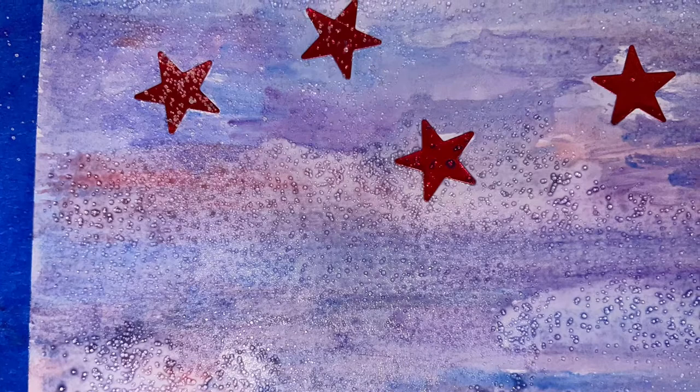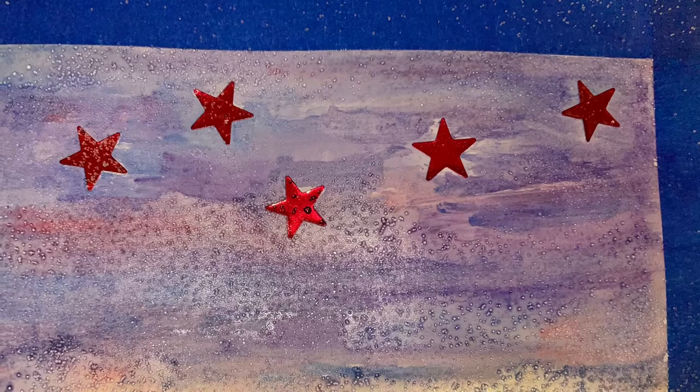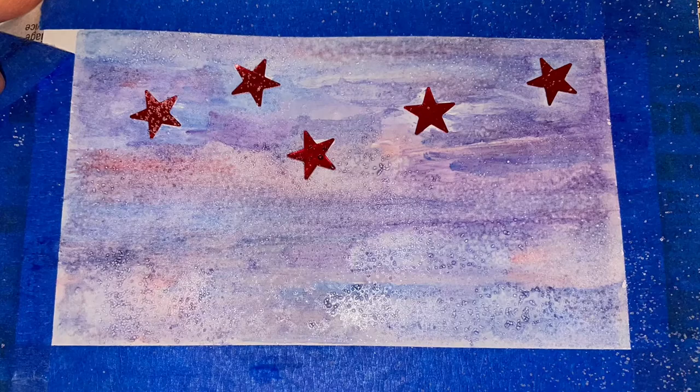After you're done, add salt — just sprinkle it all along the picture. Allow it to dry. This could take some time, so be patient.